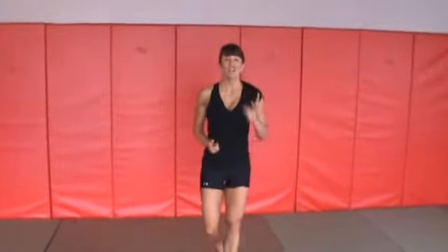This exercise is a bodyweight exercise — it doesn't require any equipment at all, just your body. It's called an Iron Cross Squat.